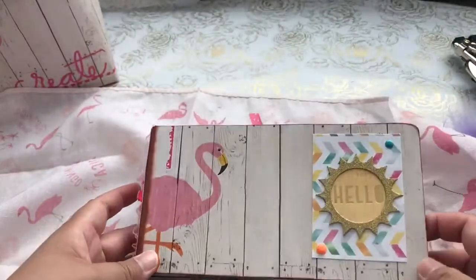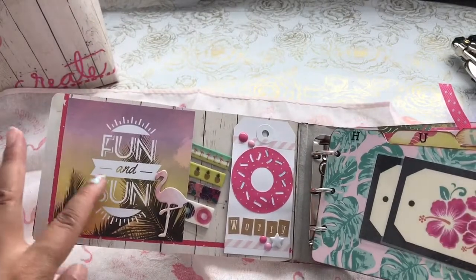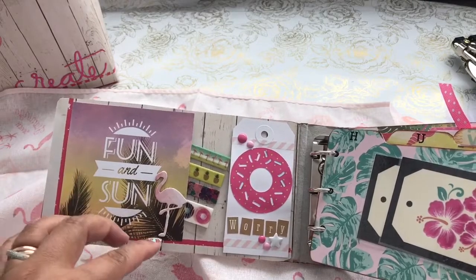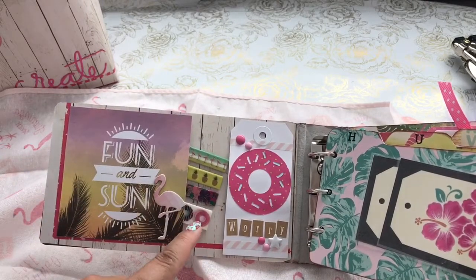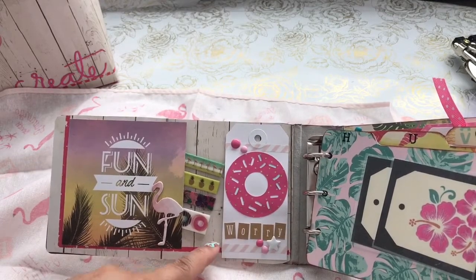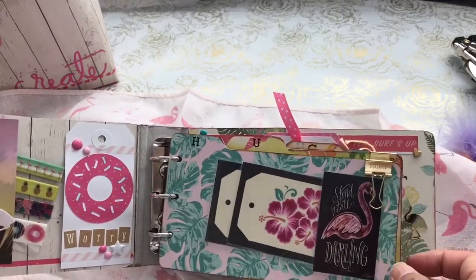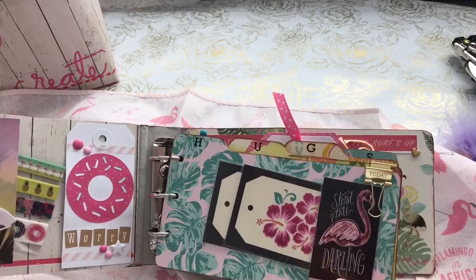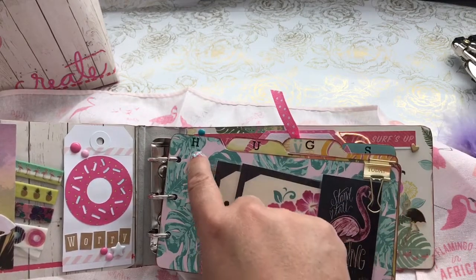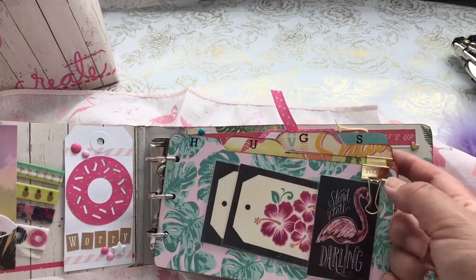I added paper from the Patechi Paper Packs. As I open it, I did a whole bunch of cut-aparts, laminated things, added washi — this one says 'do not worry' — added some ephemera pieces and a flamingo piece. The chipboard is tabbed, so I took my rub-ons and spelled the word 'hugs' here.